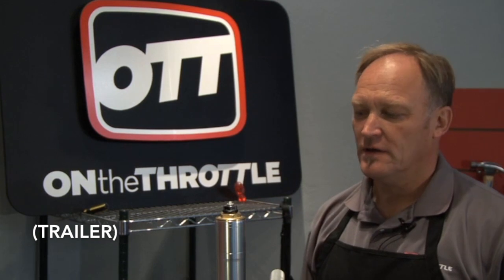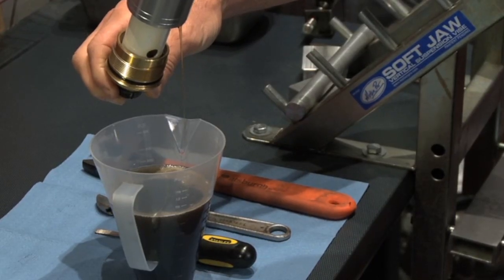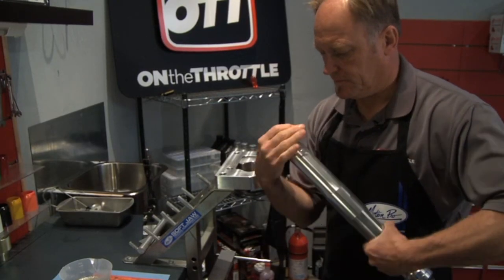Here in the vise we have a 2004 through 2007 Honda CBR 1000RR fork. Today we're going to do a basic oil service because we need to empty the inner cartridge.